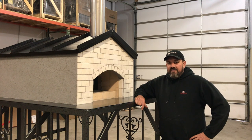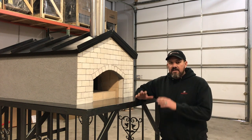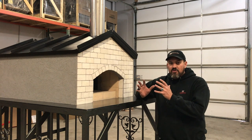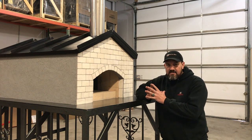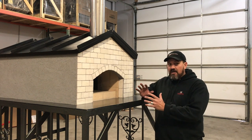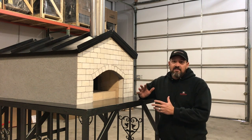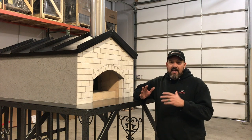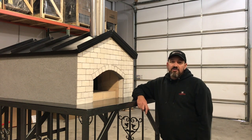Here it is — the Brick and Flame wood-fired oven. You can get your kit at Maple Mountain Fireplace. Be sure to tag us on social media with your finished product — we want to see something awesome. Make it cool, make it your way, do your design. Thanks so much, see you next time!